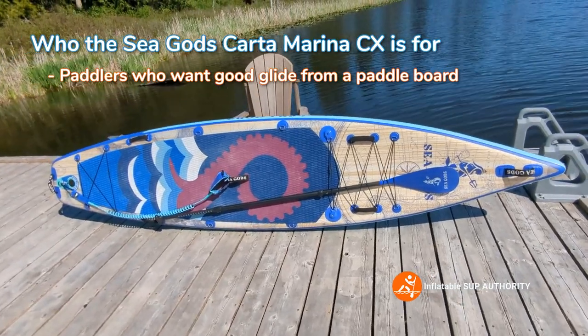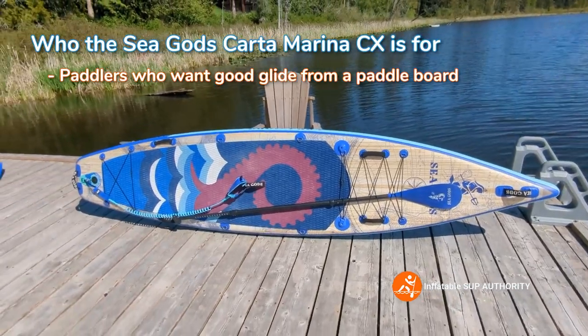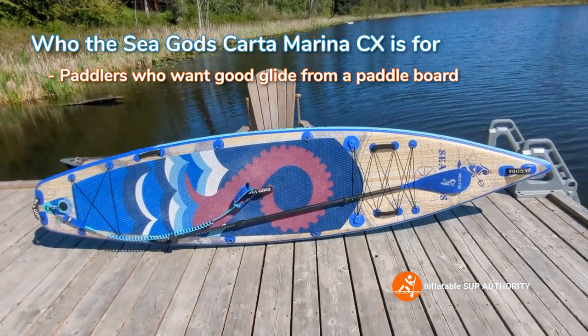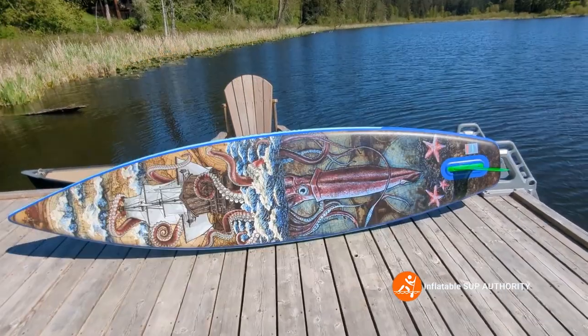This is one of the faster SUPs I've tested. Even against wind conditions, I can safely say I was making ground compared to some other boards I've tested — even some touring boards may not perform as well.